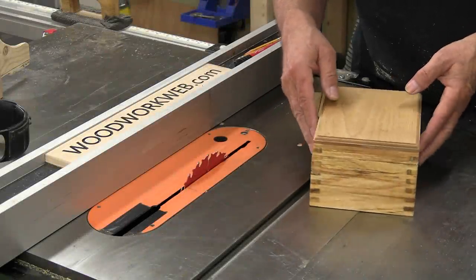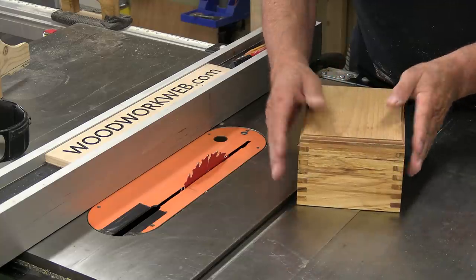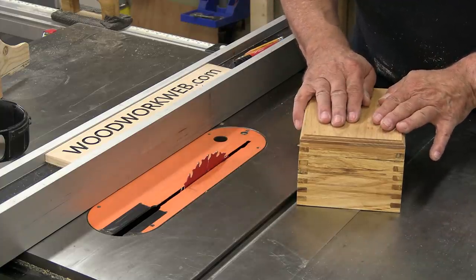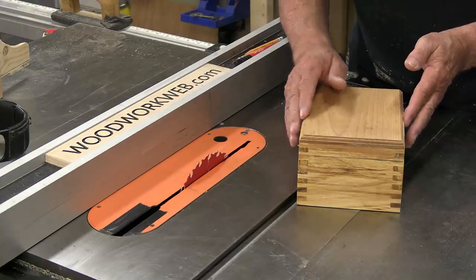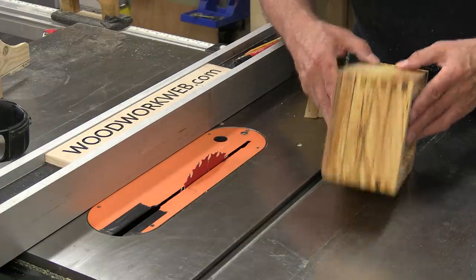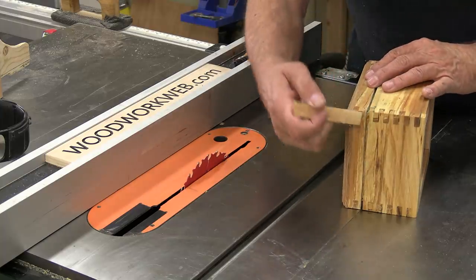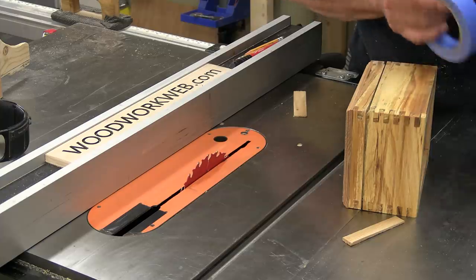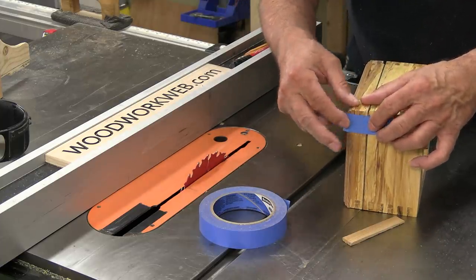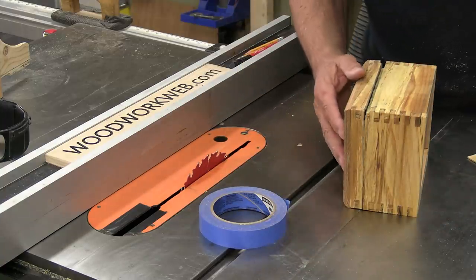I'm at the table saw talking about box building, which could apply to other similar projects. One of the ways of making boxes is to build the box, put a top and often a bottom on, and then the last thing we do is cut the top off. When we cut the top off, we normally cut three sides, and on the last side we'll often put a little wedge in there and tape it, so we get a nice fine cut all the way around — because when we cut the lid off it can jiggle, so we wedge it to stop that lid from moving around.